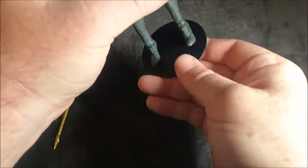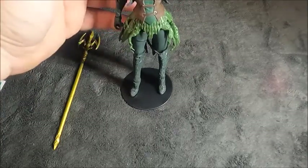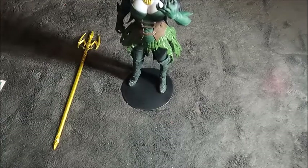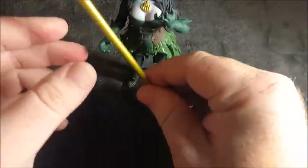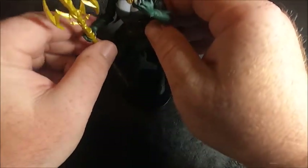Checking out the base — she does have peg holes on the bottom. She stands pretty well, it just takes some posing.